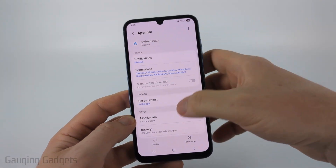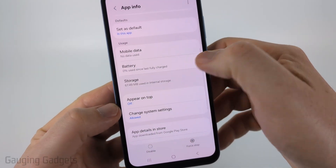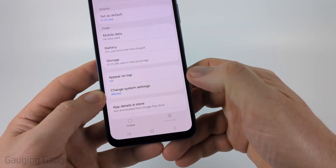Go back to the app info for Android Auto, select Storage, and then select Clear Cache. Once you've cleared the cache, go back and then select Force Stop to close the app.